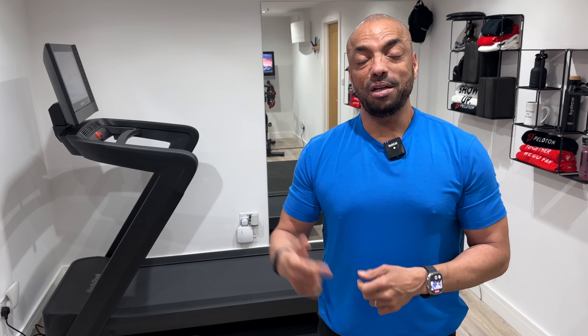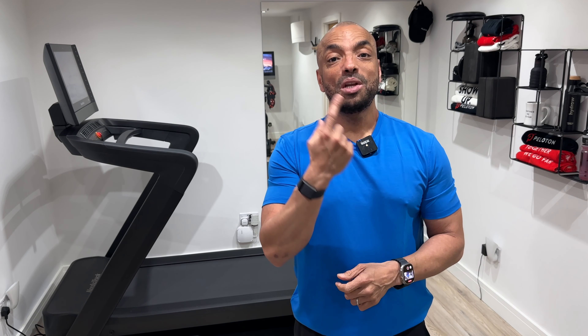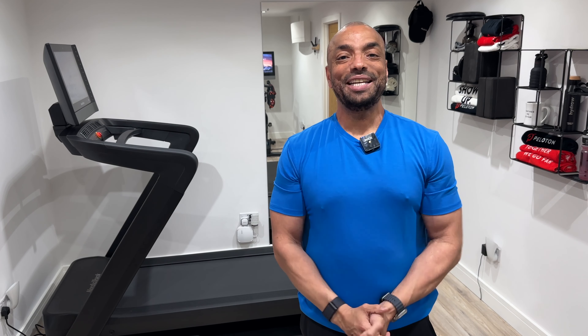If you'd like to know why, when I returned to running, I picked the 2450 over the Peloton Tread, which I previously owned, then watch this video here. I hope you found this video useful and until next time, see you soon.